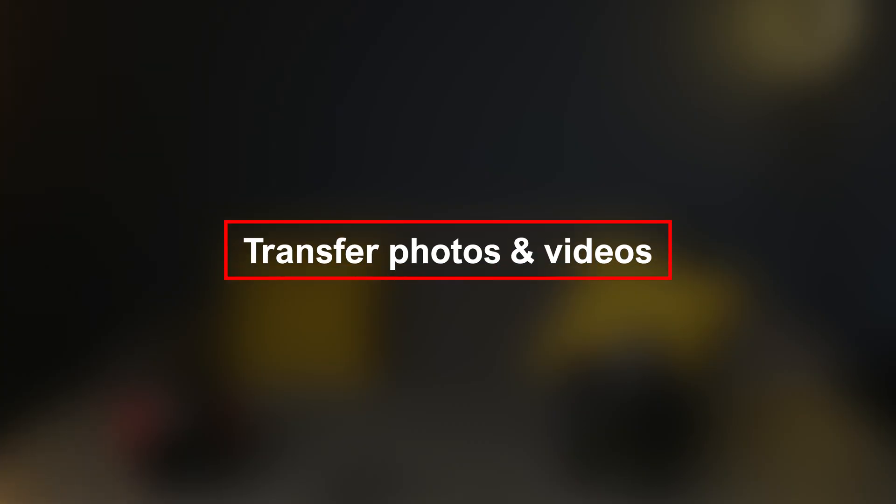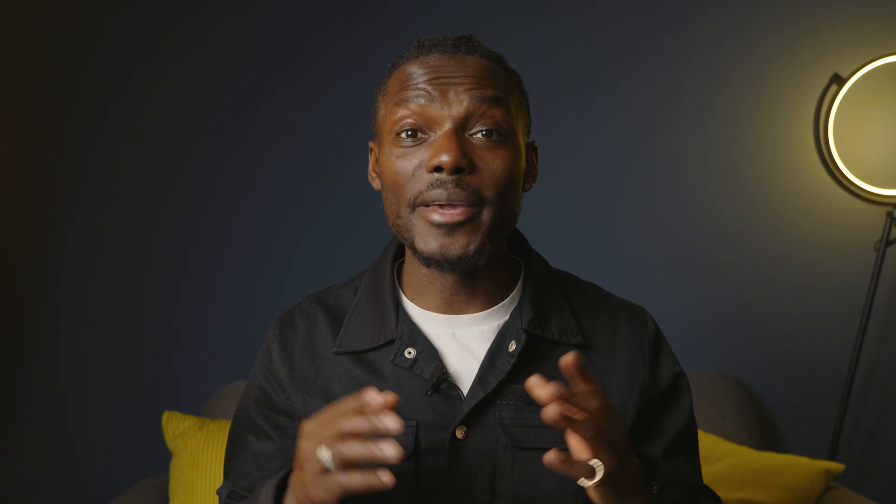It's available on iOS and Android devices as well. We've also added some time tags so you can skip or return to a process if necessary. To begin, you need to install the LumixLab app on your smartphone. Once you've installed it, the first thing you want to try and do is transfer photos and videos from the camera to your smartphone. Here's how you do it.